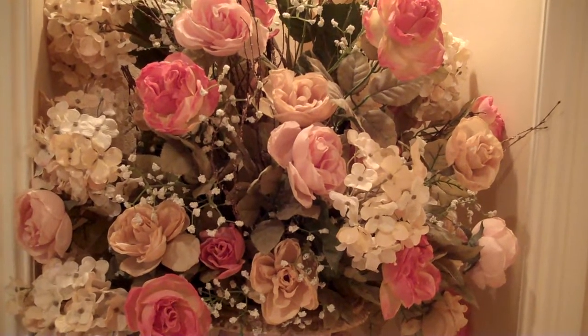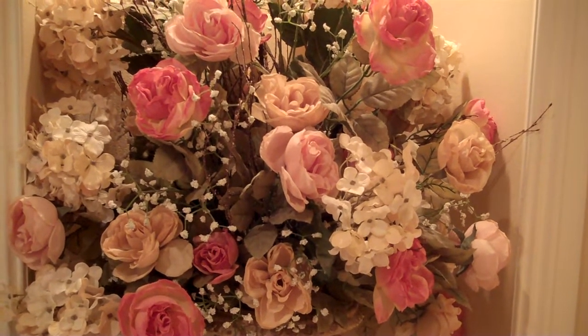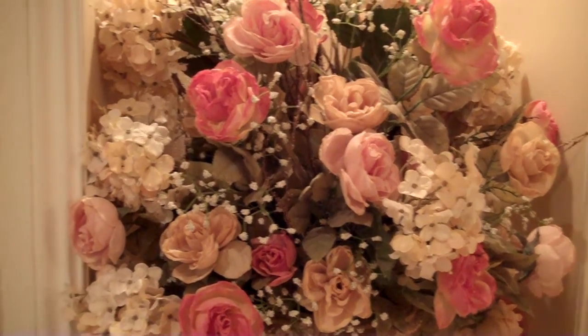Hi! Welcome to the Show Me Your Craft Room Blog Hub. I hope you enjoy seeing my craft room as much as I enjoy creating in it. Let's go!